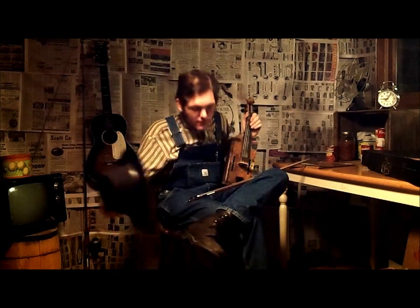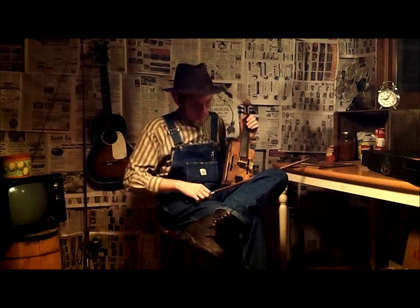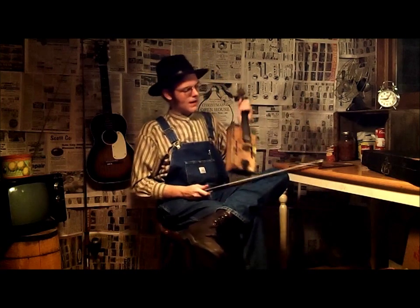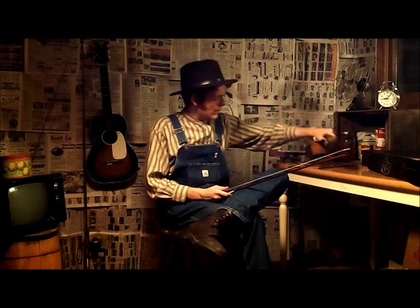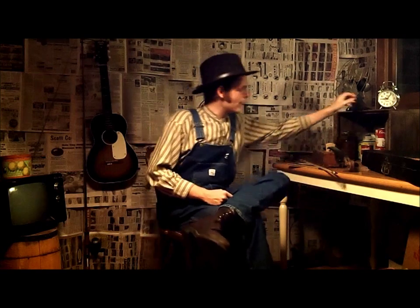Thank you folks, I thank you for listening, I really do. Now you all go back to whatever you're doing and I'll finish winding my clock here.